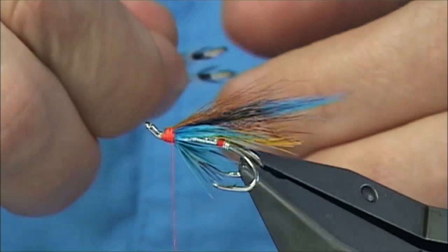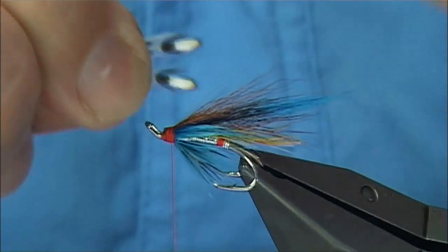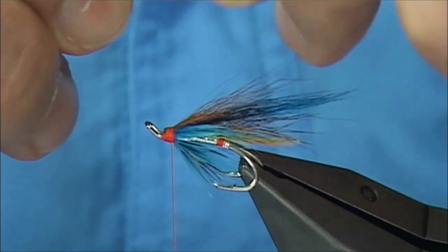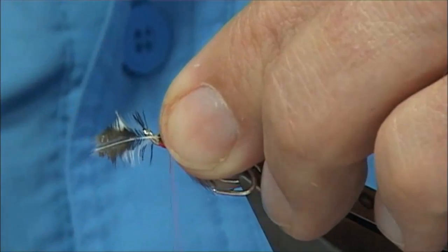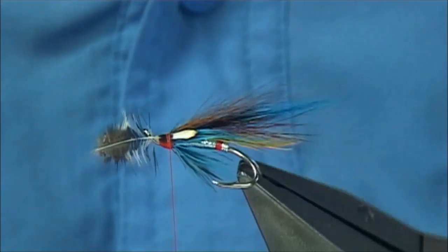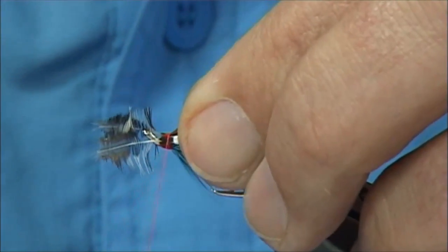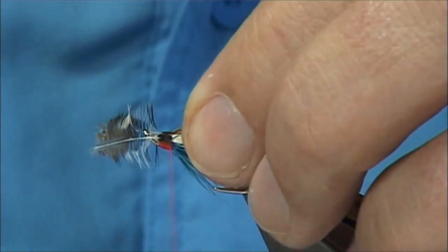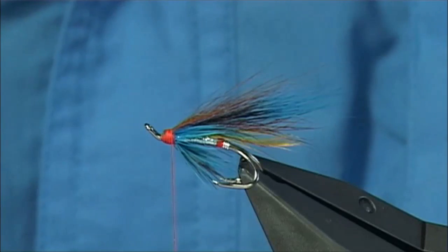Now I'm going to tie in my jungle cock eyes — try and save a bit of space. Two very small jungle cock eyes — you'll see the underside. I want to tie on the black area, so I hold the tips of the jungle cock and draw back the fibres. You can individually put them on, or like I like to do, put them on together, sit them on the side of the wing. Checking — I'm not that happy with them, they seem a wee bit big. You can always go back if you're not happy — just pull them out. They're too big for me, so I'm going to take them down and start again. If you're not happy, you won't fish the fly — it's important that you tie a fly you're going to be happy with.